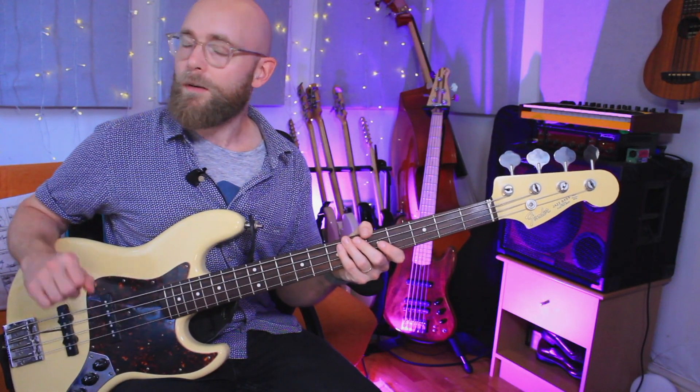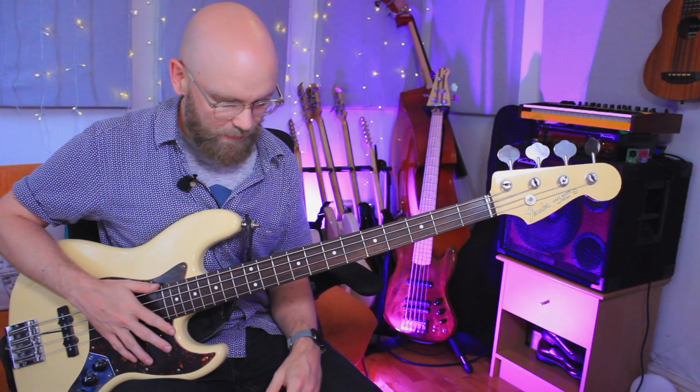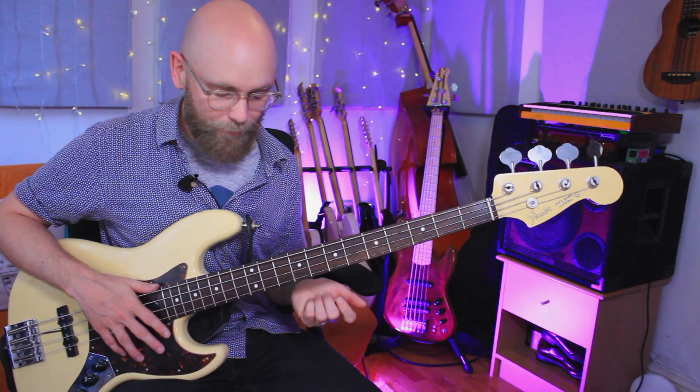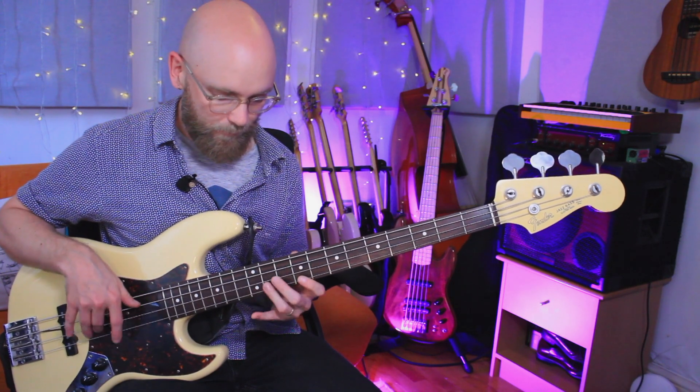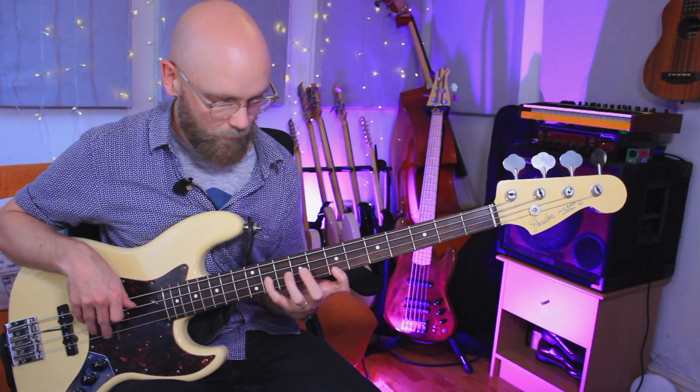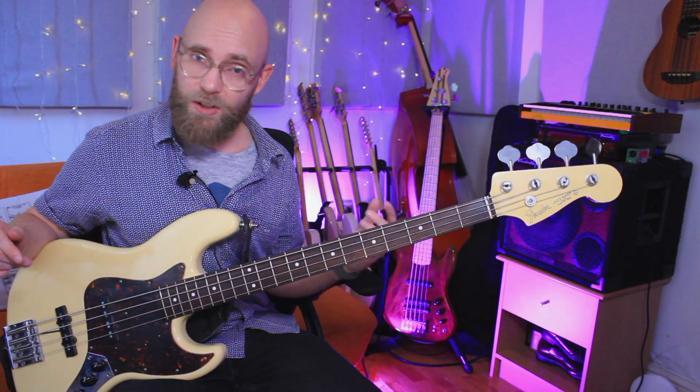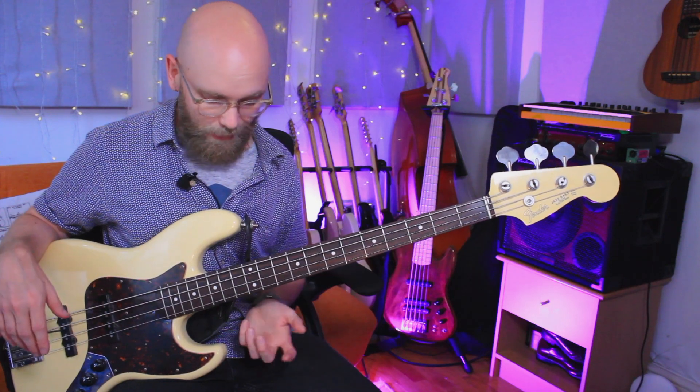Thank you, Mr. Crow. I think it's just a fun line — using all the elements from the Dorian mode. I think we cover every single note available from that mode. And yeah, it's going to be a good line that you can show off with, and it's portable to any key.